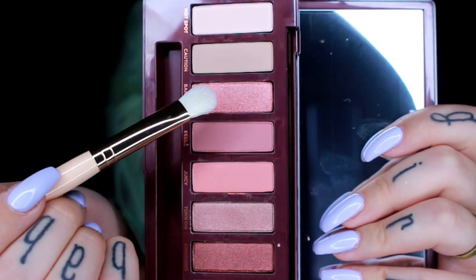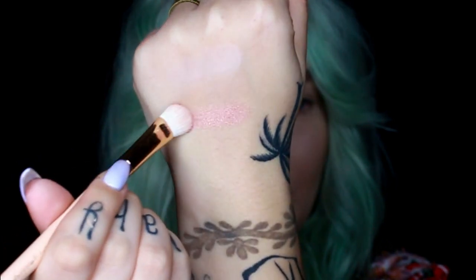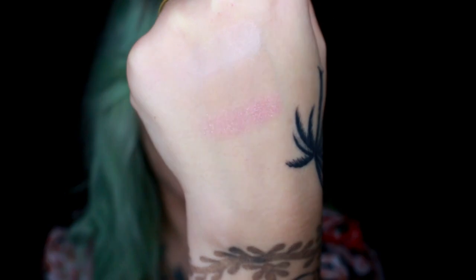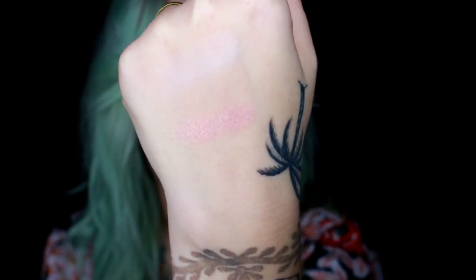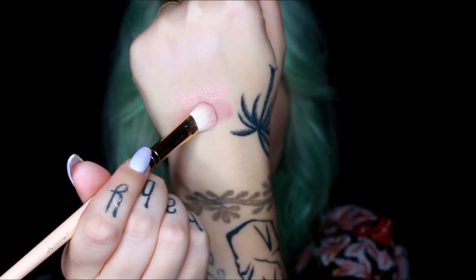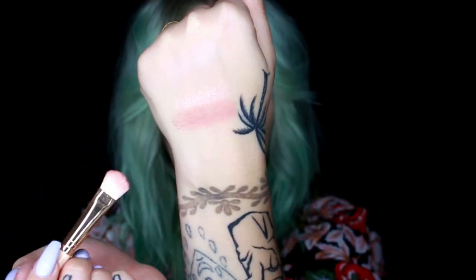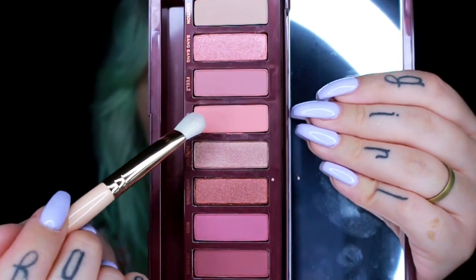Next is Bang Bang — this one's quite pretty, it applied really well with the brush. I like it but I feel like I have it already in my collection. Then we've got Feels — I really like this one. I think this is a perfect transition shade for any kind of pinky or red eye.